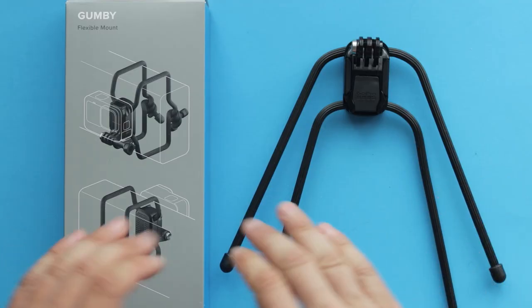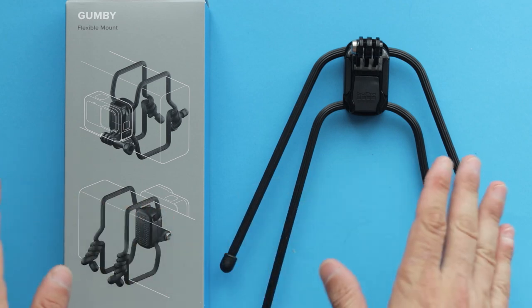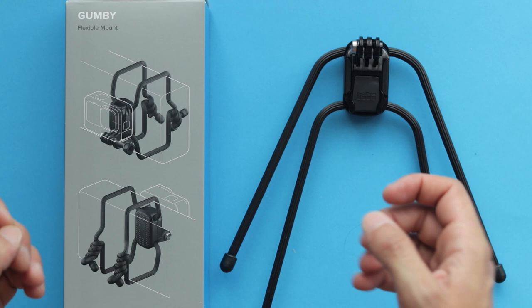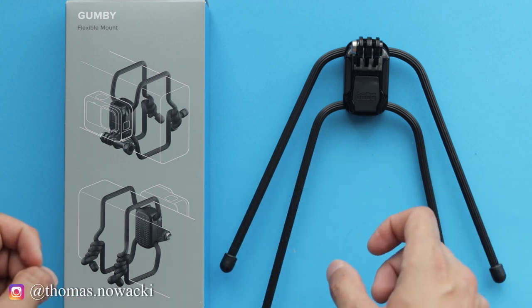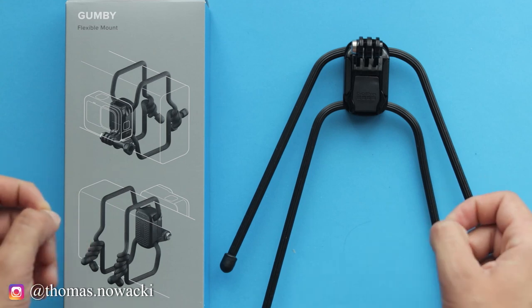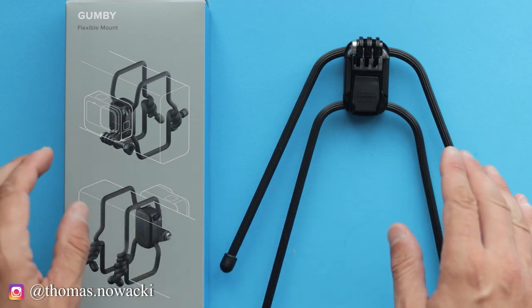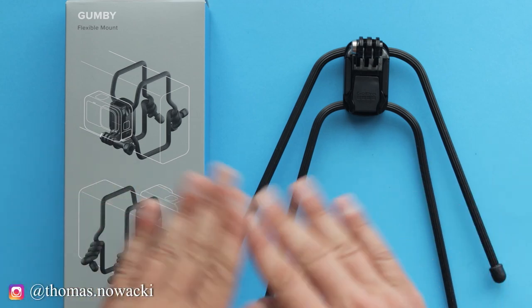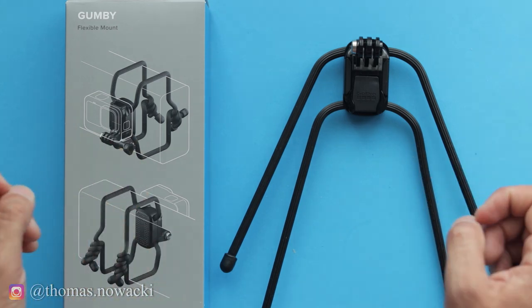So if you are looking for a universal mount that can be attached almost anywhere and help you get some unique perspective, then GoPro Gumby might be something for you. I think that's it for today's video — hopefully you liked it, enjoyed it, and learned something from it. If you did, all I can ask is that you give this video a thumbs up, as it supports this channel a lot. Thank you once again and see you guys in the next video.